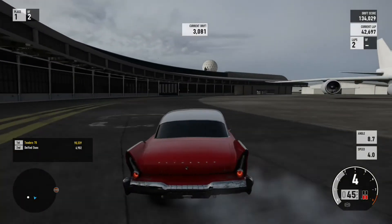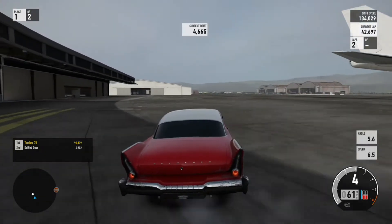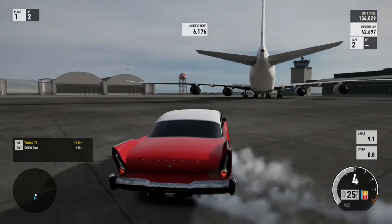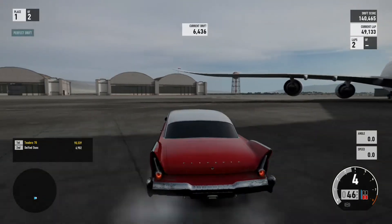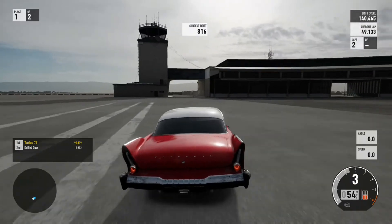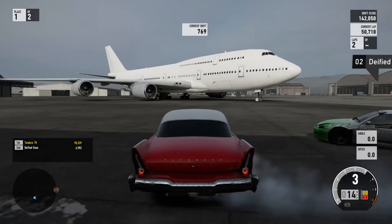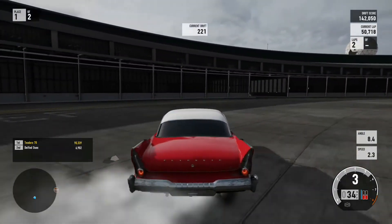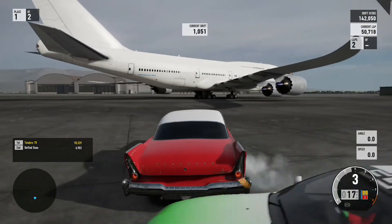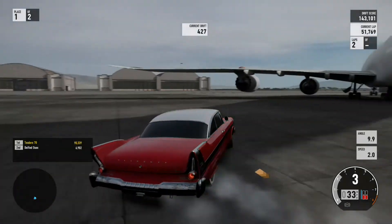Forza is adding more and more layers of feel to the wheel, which is great - adding more layers to play with to get the best custom setting that will work for all players, no matter what you drift. Except for the tanker, of course. You gotta be really careful with too much gas.